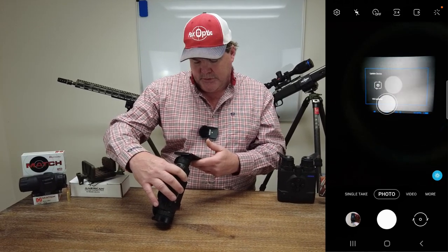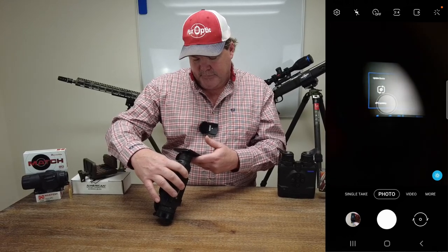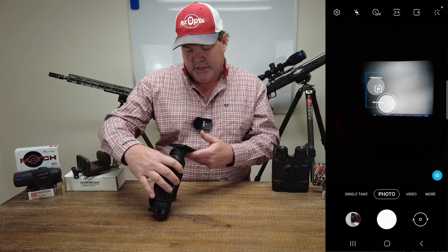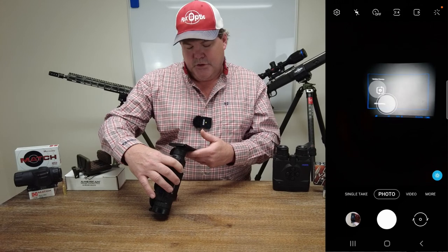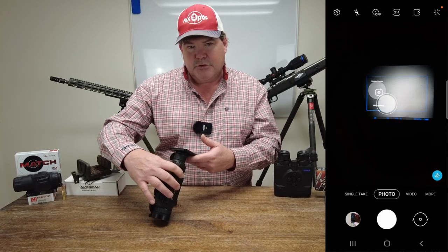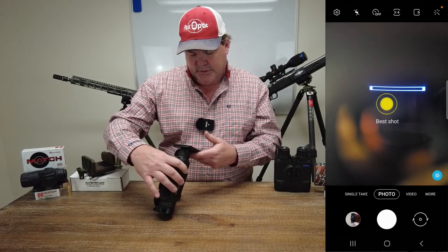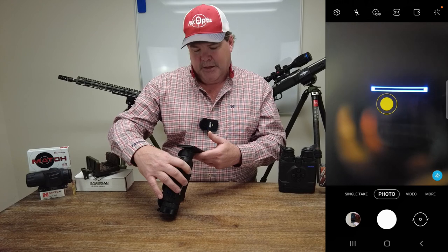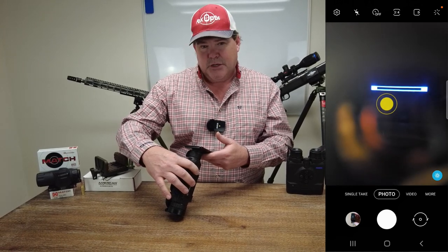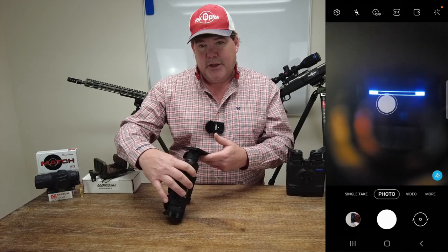As you can see, it's going through the prompts telling you that it's getting the update process taken care of. It's going to go through the GUI updating, and then pretty soon there's going to be a status bar that comes up. This will be the procedure for any of the Pulsar devices — it's going to be very similar on the original StreamVision or StreamVision 2. Now you can see that status bar has come up and it's going to seem pretty slow at first, then pick up speed. It'll shut itself off and turn itself back on and the firmware will be updated.